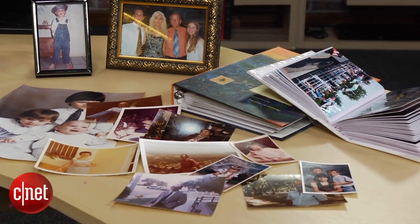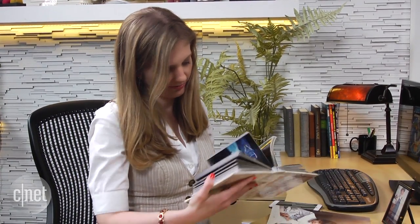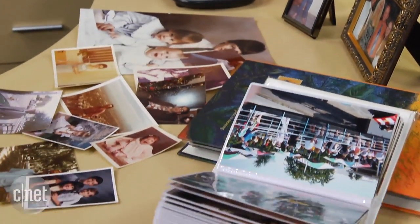Don't let your old printed photos collect dust in a shoebox. Give them new digital life with Google's Photoscan app. It's free on iOS and Android, and it's an easy way to preserve printed memories.